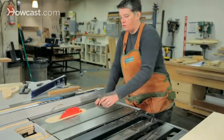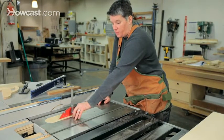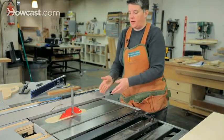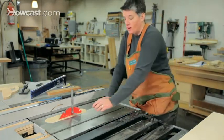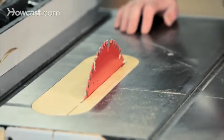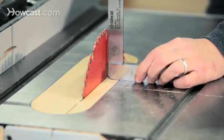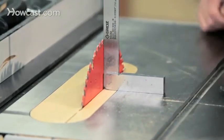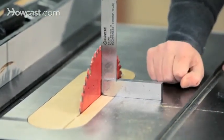Because the blade can tilt, one of the things you always want to check on a table saw is that the blade is actually at 90 degrees when you come up to it. If you're trying to make a 90 degree cut and it's a little off and you find out later, it can really mess up your project. Have an engineer's square handy. Raise the blade up, push the square against the blade, and check to see if you see any light in there. If not, you're good to go.